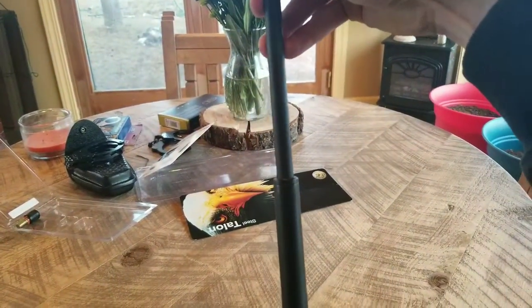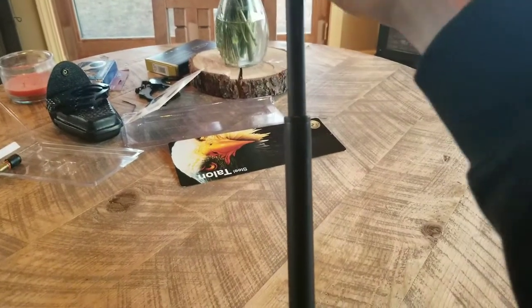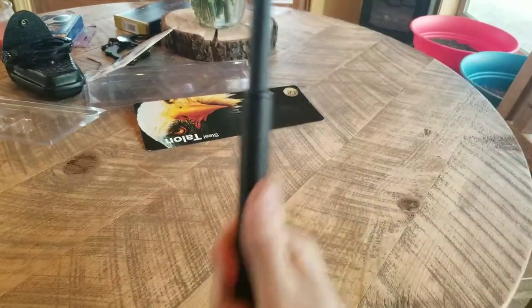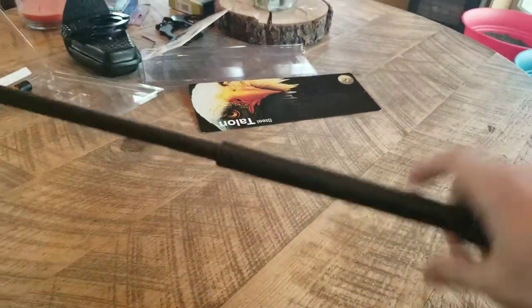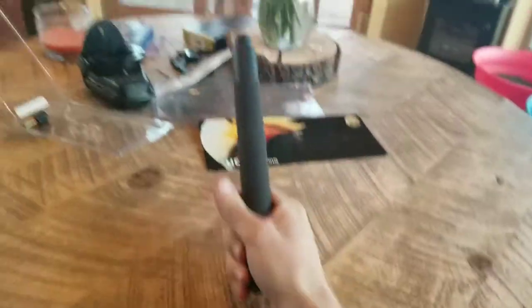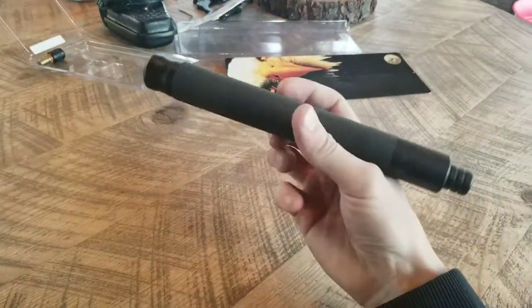A little wiggle test. It does wiggle a bit, but it is not what you'd think. Yes, it has some play — all expandables are going to have some play. But it has less play than the Monadnock does, and that is what I really love about this.